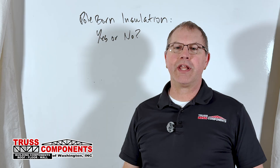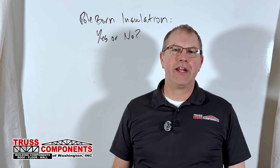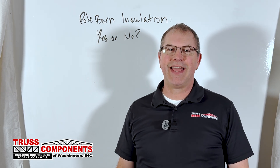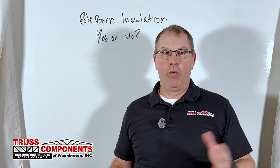I get asked on a regular basis, is a ceiling and insulation something that I can put in a pole barn? And that's a great question. I decided to throw it into ChatGPT and just say, hey, should I insulate and put a ceiling in my pole barn? And it came back with not only should you, but it's recommended. I'm like, wait, what?